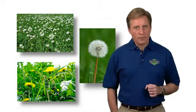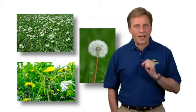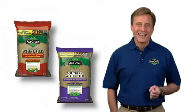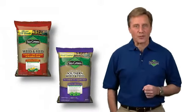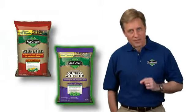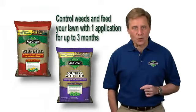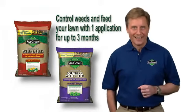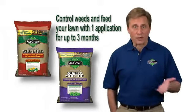If, however, you do have a problem with weeds in your lawn, now is the time to use one of these Stay Green Weed and Feed products. Stay Green has two different fertilizers with weed control — one for cool season grasses and one for warm season grasses. Both products allow you to control weeds and feed your lawn with one application for up to three months. Simply choose the one that's right for your type of grass.